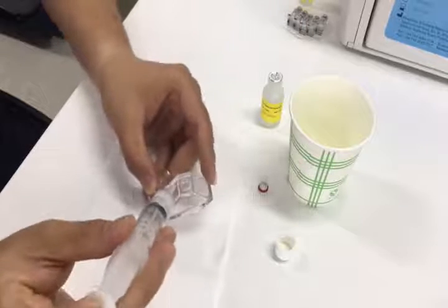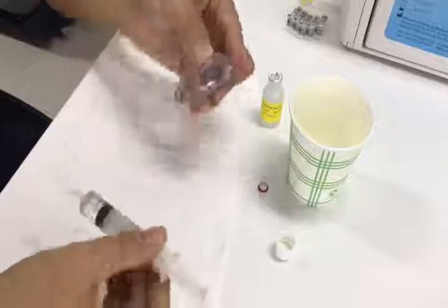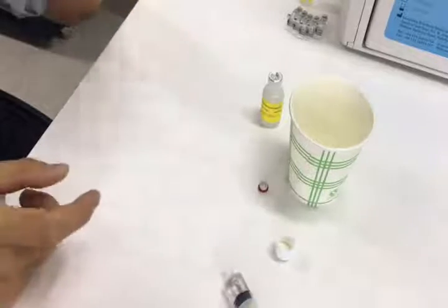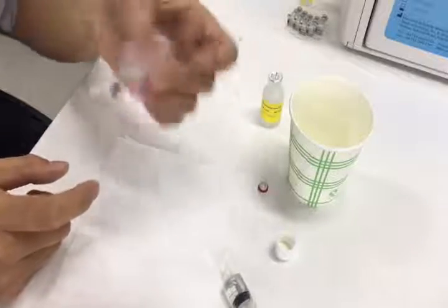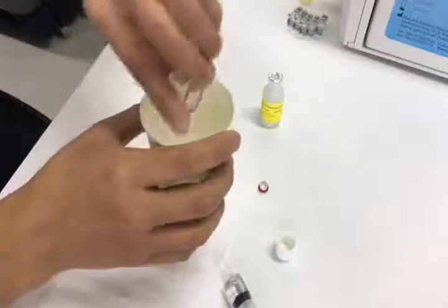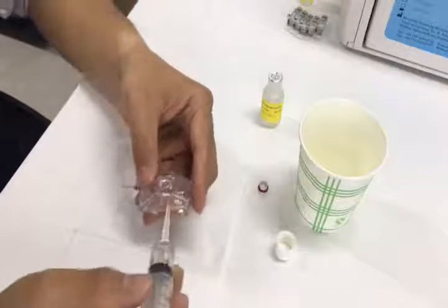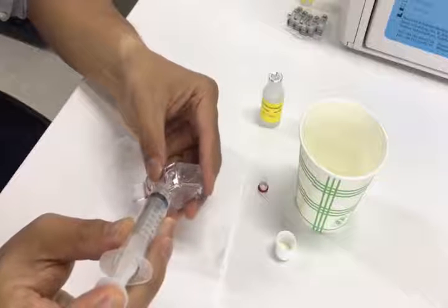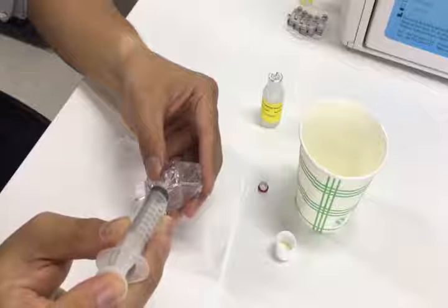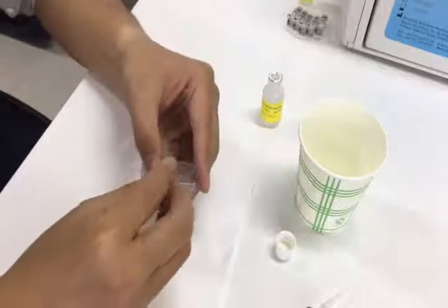Then add some solution into the cavity. First, we need to clean the inside, so clean for a while. Then we remove the solution out. Then add the rest of the solution into the cavity. Put the volume to the two-thirds of the cavity, then close the cap.